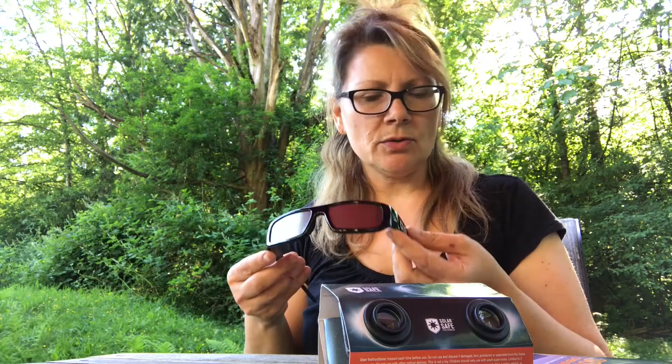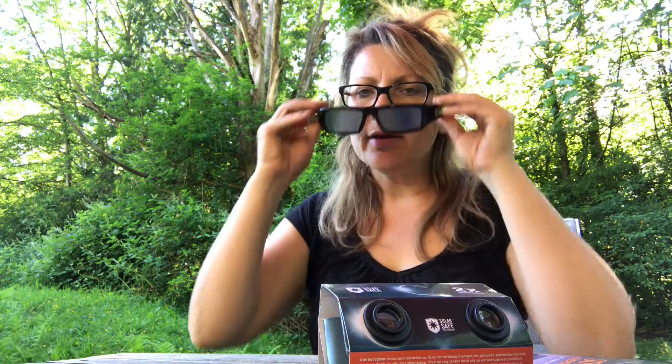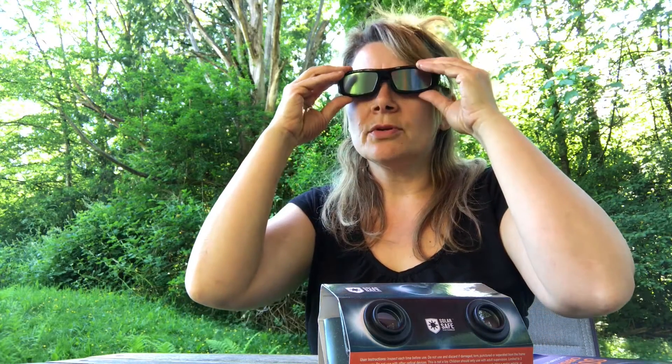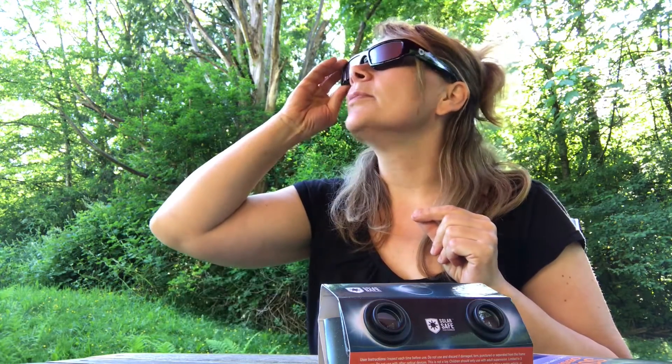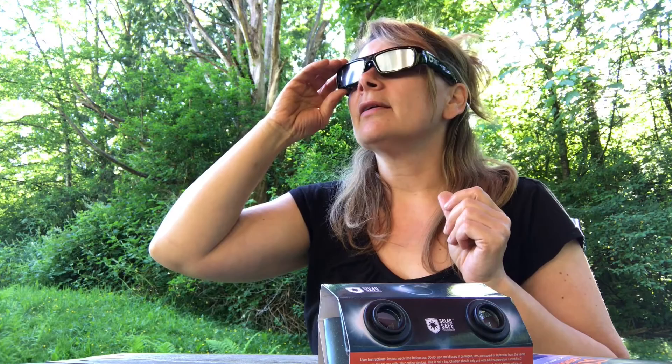Just to show you what the solar glasses look like — this is a pair of Solar Safe glasses. When you put them on and there is no eclipse and you're not looking at the sun, it's a total blackout. You can't see anything at all, but if you do look at the sun, you see an orange globe, and that lets you look at it during a total eclipse.